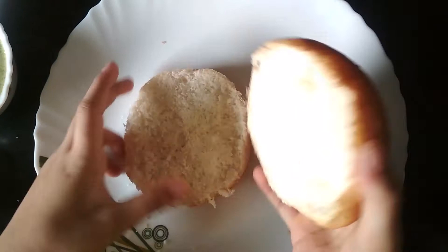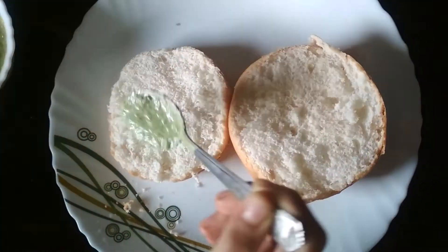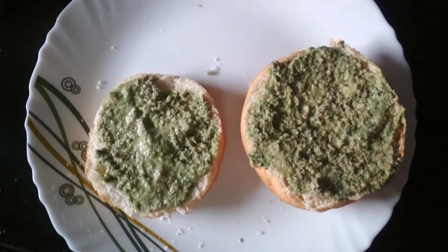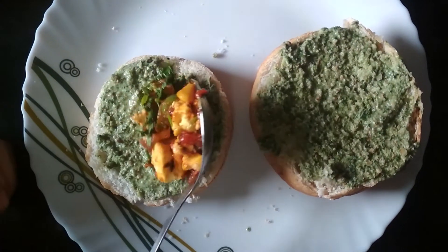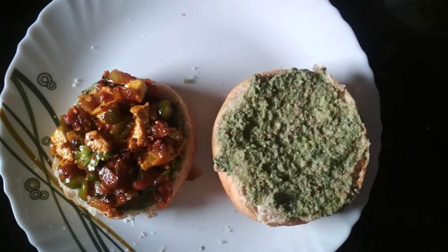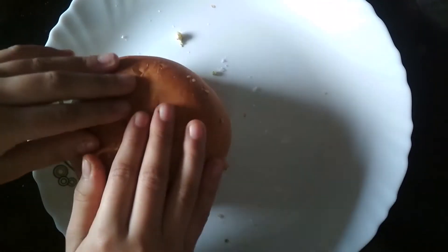So I have some burger buns which I cut into half. And now I am going to apply some hari chutney on it. So now I have applied hari chutney on the buns. Now I am going to add the paneer stuffing on one of them. So now I have filled it with some stuffing and I am going to put another bun on it.